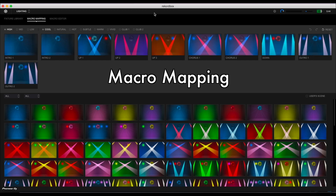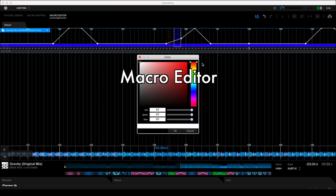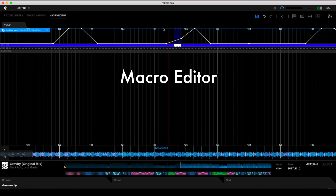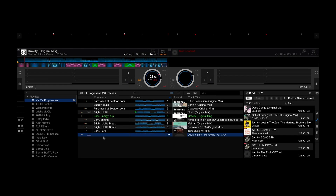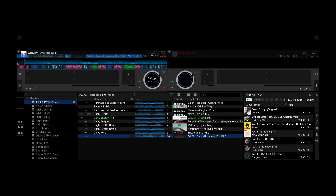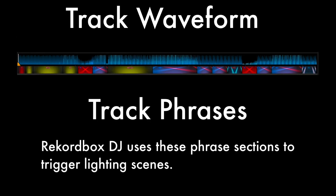There are two methods for editing these scenes: macro mapping, which is more like painting in broader brush strokes, and the macro editor, which lets you get more granular — we'll take a look at them later on in this video. Here's a sample of how it works. Let's say you've got a track in your Rekordbox DJ library. You can right-click and choose Analyze to have Rekordbox DJ execute a phrase analysis, the results of which show up under the waveform over at the virtual decks.